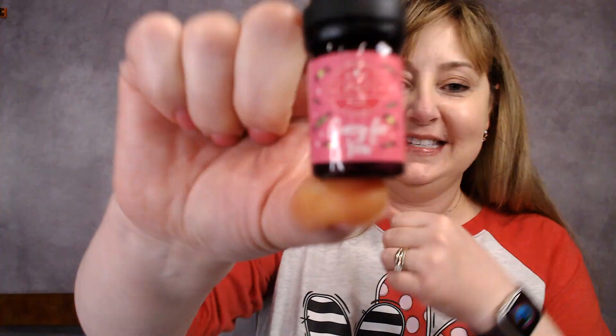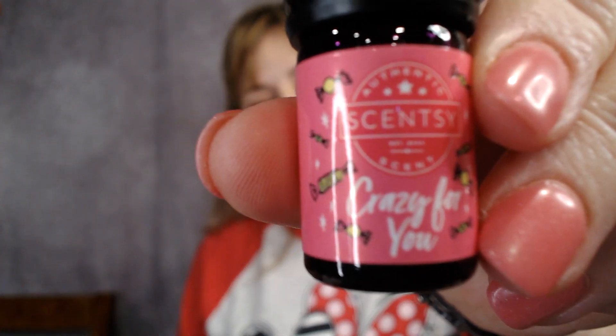Let me tell you about the three oils. First is Crazy for You — this is kind of flowery. Sometimes my nose plays tricks on me, but let's see what Scentsy says: bold strawberry embraces rosewood with a sweet kiss of caramel. So I think it's that rosewood that I'm smelling. Floral scents are not quite my favorite, but it's not bad — it's just flowery, which is probably very appropriate for Valentine's Day. We've got to have some rose scents in there somewhere, right?